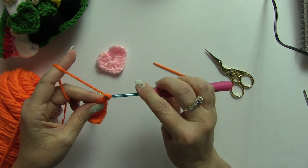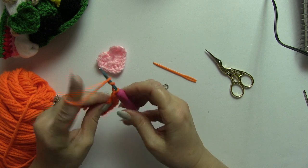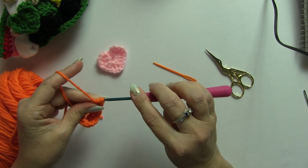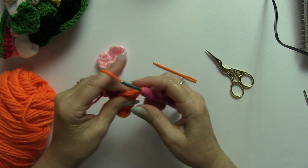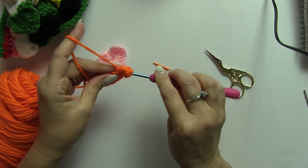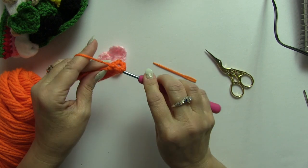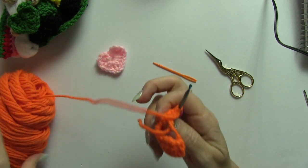Now we're going to chain one. Now we're going to do another triple crochet. Chain one. Now we're going to put three more double crochets — one more.